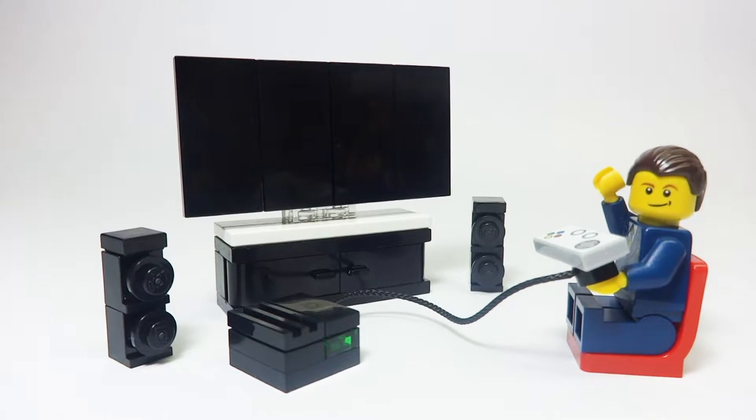Thanks for watching this tutorial on how to make this custom LEGO entertainment center. If you liked this video, be sure to leave a like down below, and also be sure to subscribe for more videos. Thanks for watching guys, and see you in the next video!